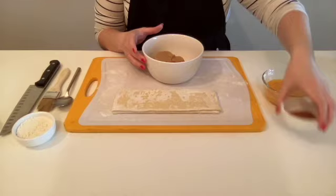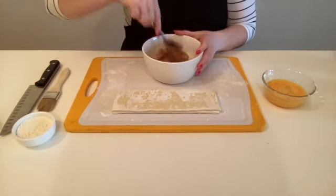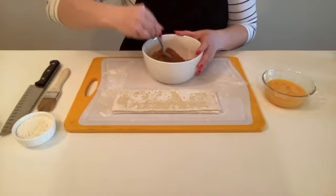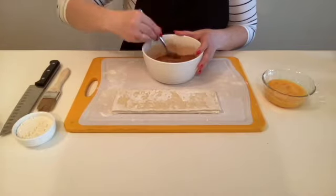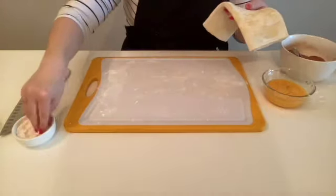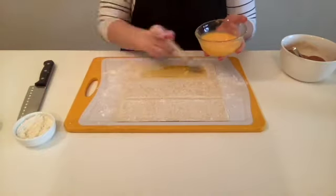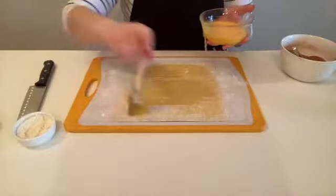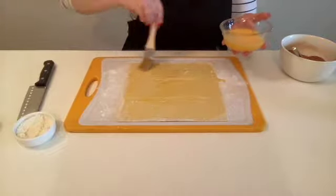First let's mix together our filling by combining our brown sugar and cinnamon, and we'll set that aside. Let's lightly flour our cutting board so our pastry doesn't stick. We're going to unroll our pastry, then take our egg and pastry brush and lightly brush a layer of egg on top of our pastry so our filling sticks.